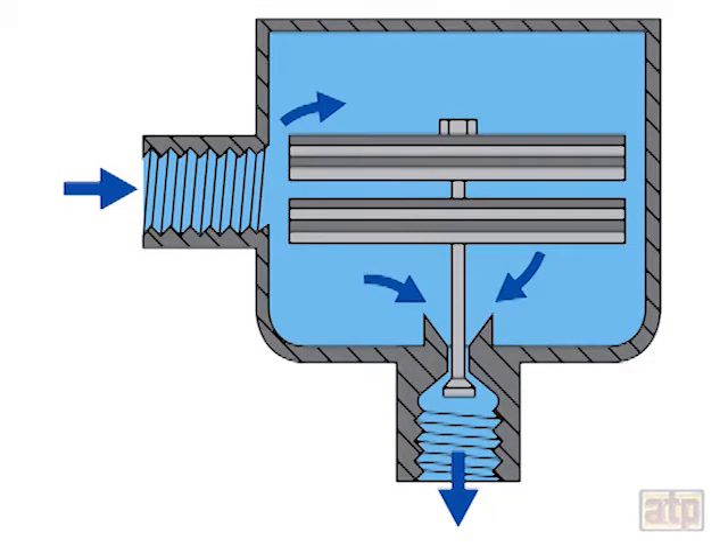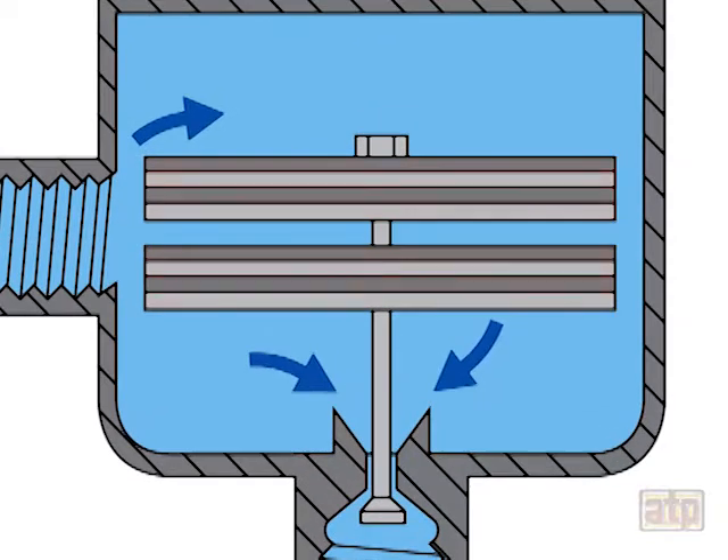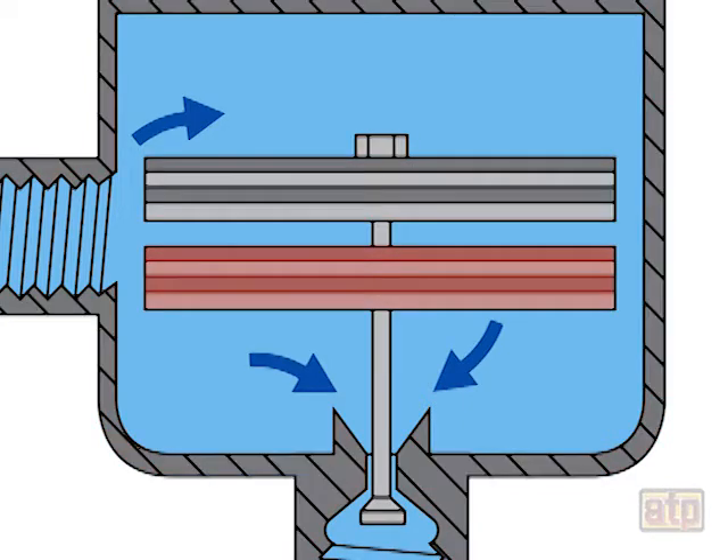A bimetallic steam trap is a thermostatic steam trap that uses the expansion properties of two bimetallic plates to control the opening and closing of a condensate discharge valve. The top bimetallic plate is connected to the steam trap body, and the bottom is connected to a condensate discharge valve that opens and closes based on the movement of the bimetallic plates.